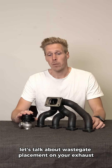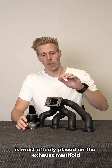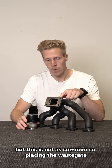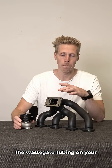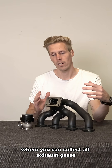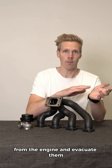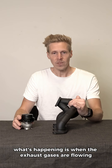Let's talk about wastegate placement on your exhaust manifold. The wastegate is most often placed on the exhaust manifold, though it could be placed on the turbine housing as well, but this is not as common. The wastegate tubing on your exhaust manifold is made on the collector because it's close to the turbocharger, and in the collector you can collect all exhaust gases from the engine and evacuate them.